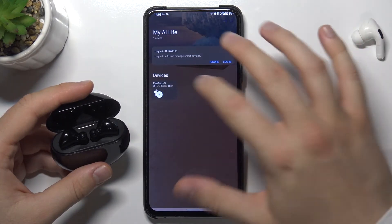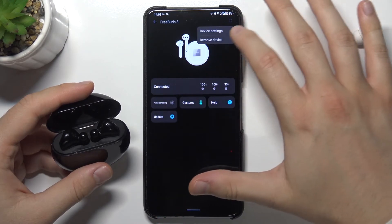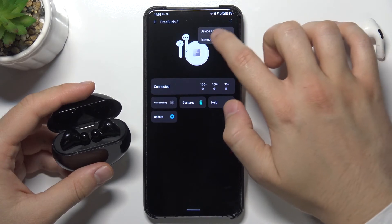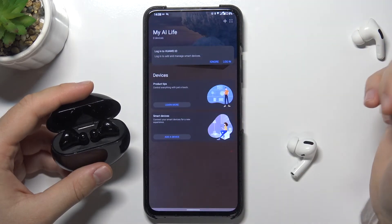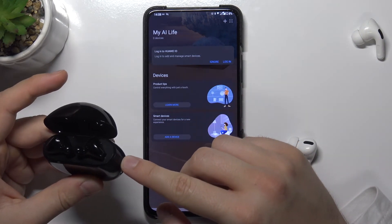And what to do when the FreeBuds are not showing here? We can simply remove them — select Remove Device, confirm, and then to add them back just click and hold this button to move them to the pairing mode.